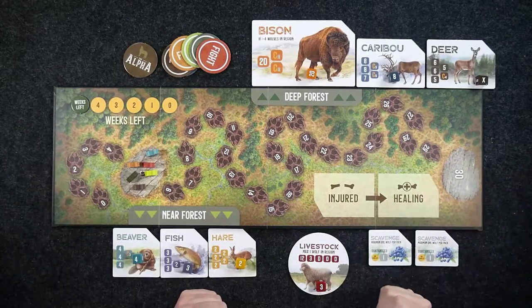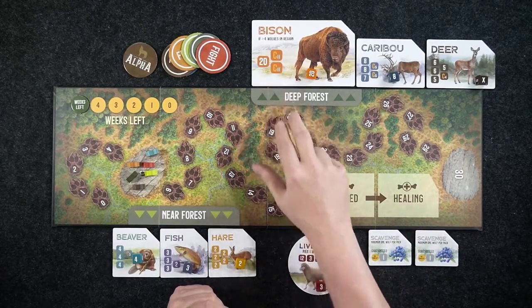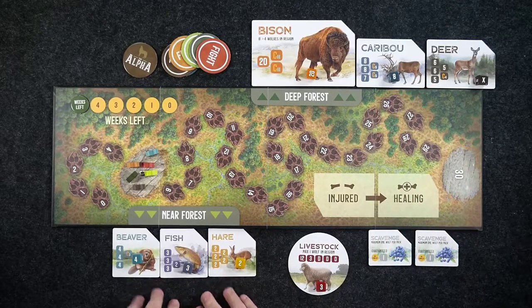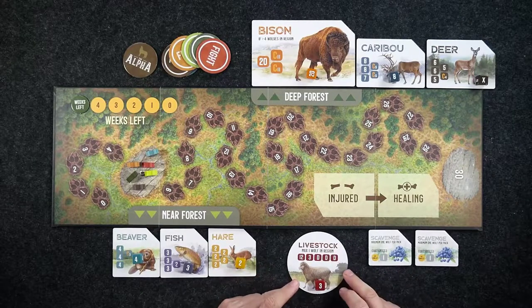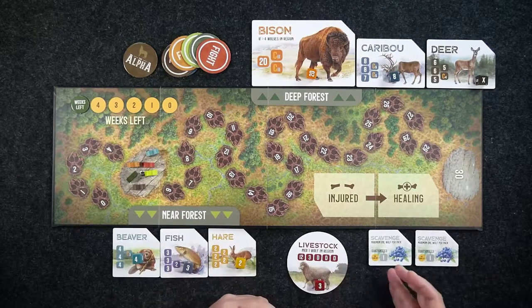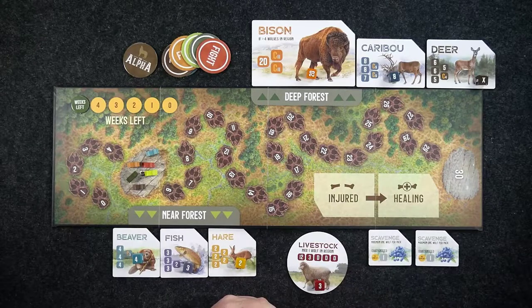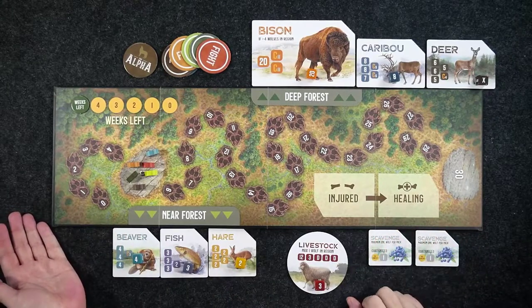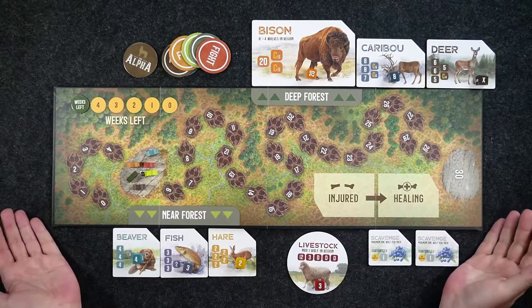Each turn, or round, is considered a week. We've got different prey available: in the deep forest there's larger prey and medium-sized prey; in the near forest there's smaller prey; and we also have livestock from different farms we can try to get, plus scavenging. With livestock and scavenging, you can only have one wolf on these — once one player places a wolf there, that closes it out. This is effectively an area control game with some dice.